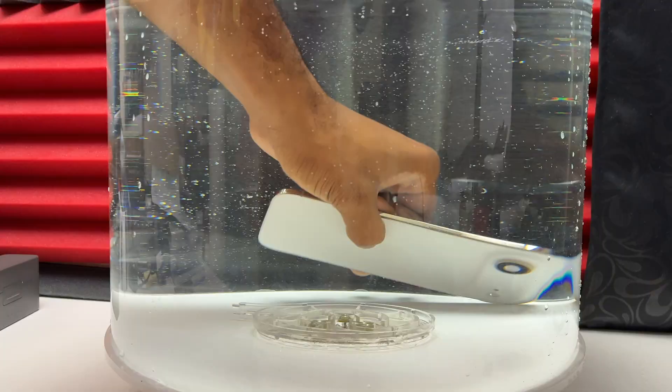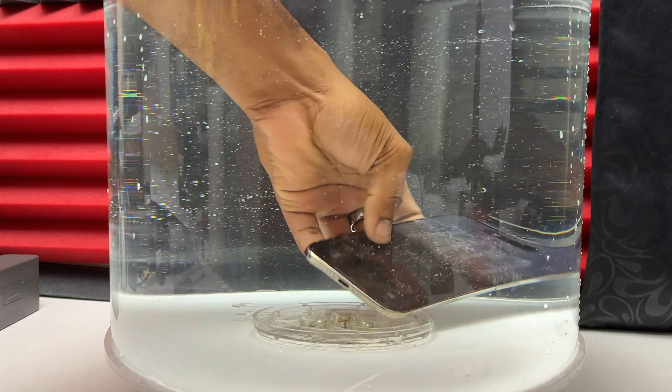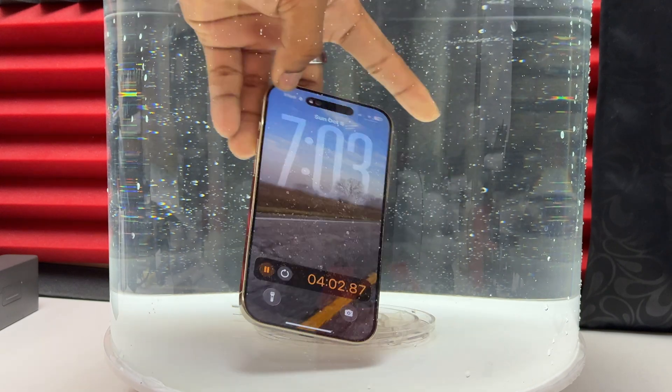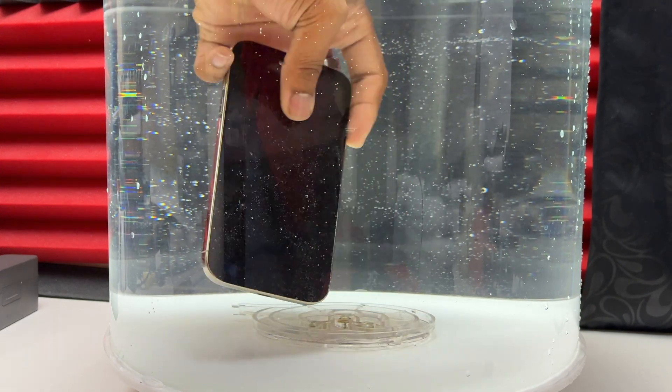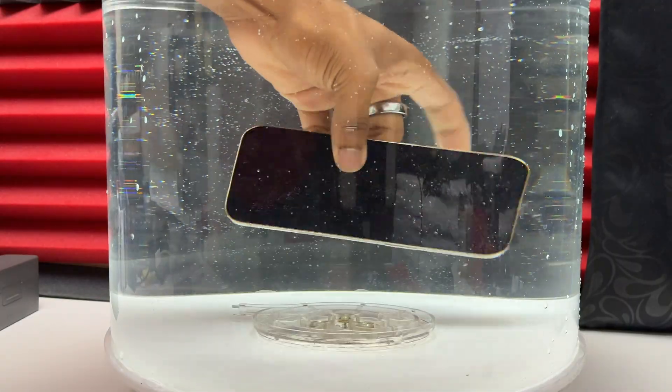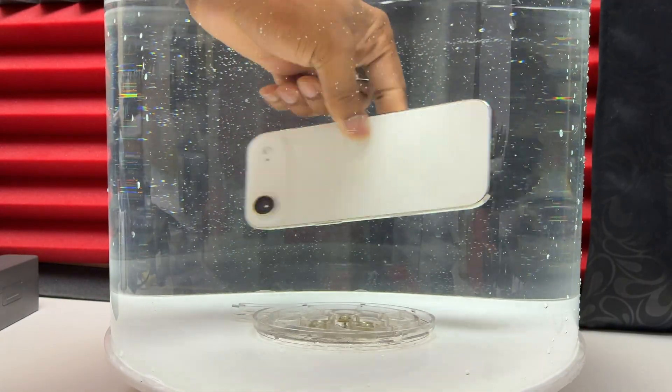This light gold version is relatively very close to white, but Apple called it light gold. The rails of the device are light gold in color — it looks like gold, similar to the one they had on the iPhone 12 Pro back in the day.